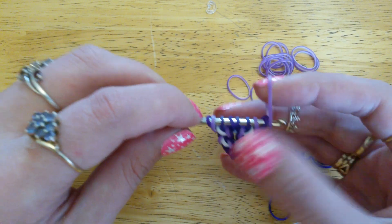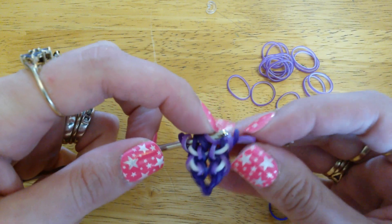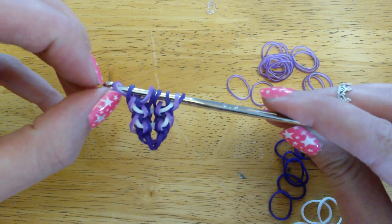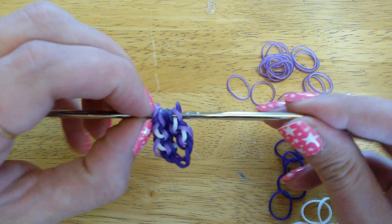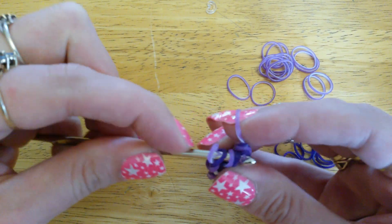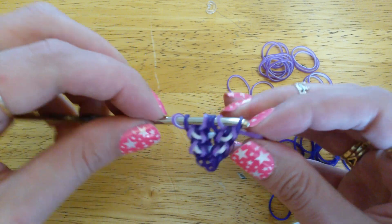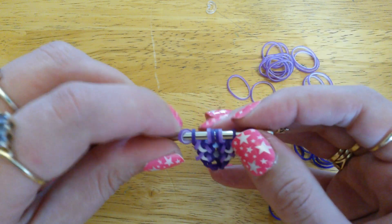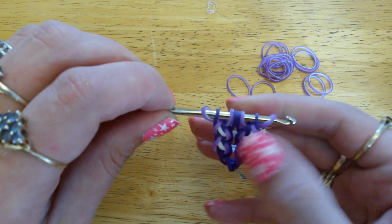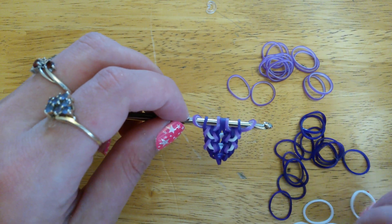Take a passion purple — or whatever your next color is — and pull that through three loops, then just reclaim that outside loop. Turn your hook around and slide everything all the way up the other end. Add another one to this side: again through three loops, and just pick up that outside loop. Now we're back to the start of the sequence.